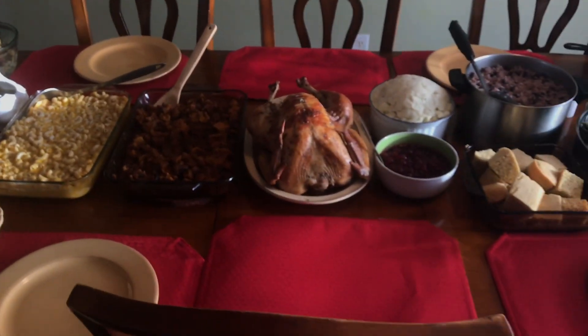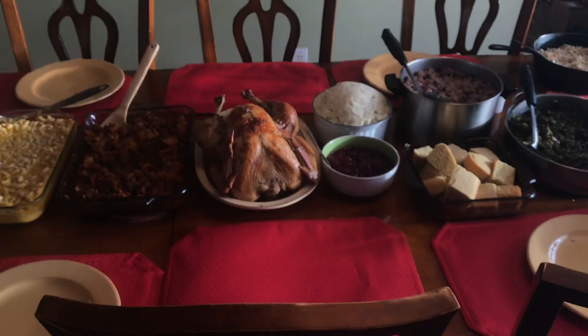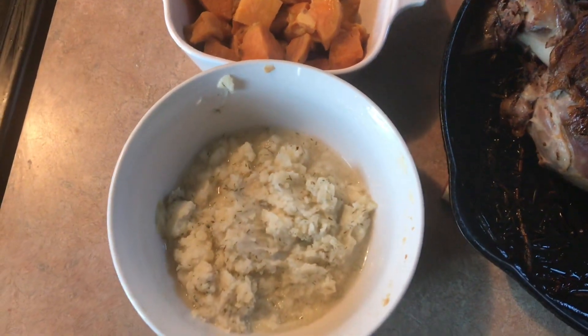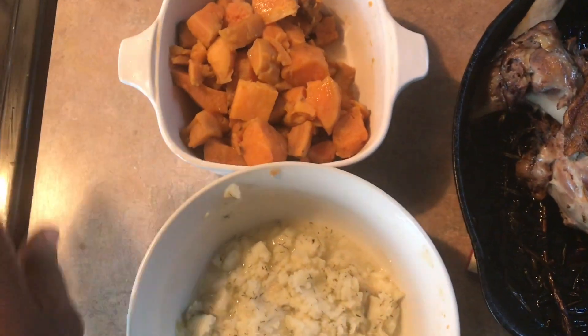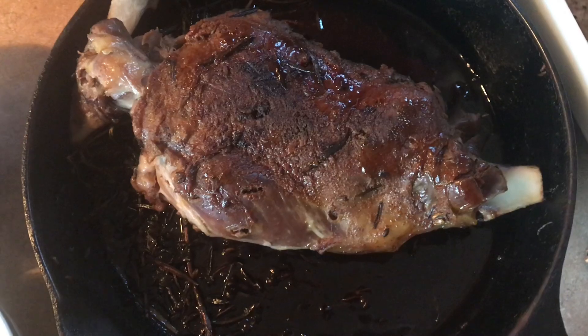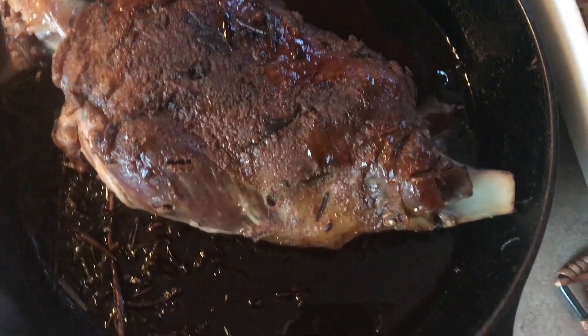So as you can see, it's a feast here today. I made this for myself — this is my mashed potato. Some sweet, just plain sweet potatoes. My neighbor has a farm and I got a leg of lamb from her, and I also made some Jamaican oxtail.